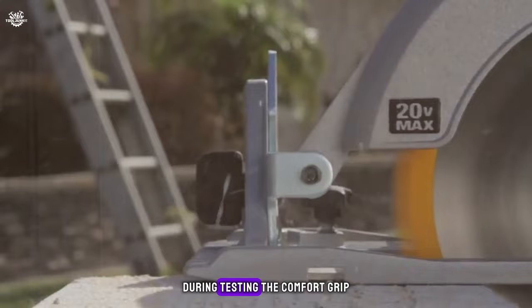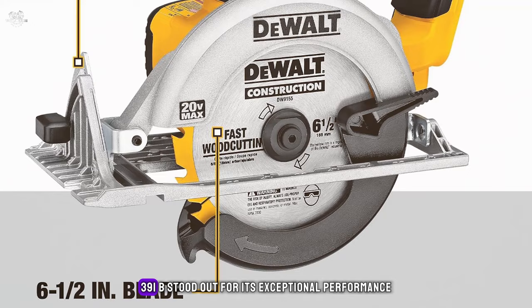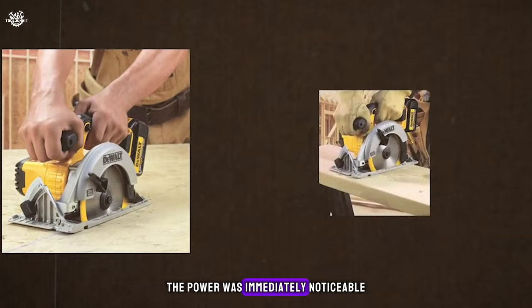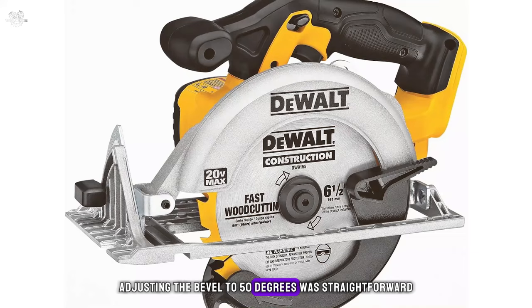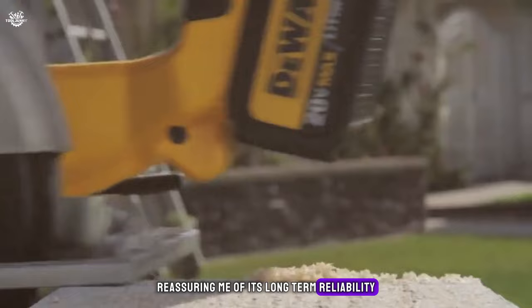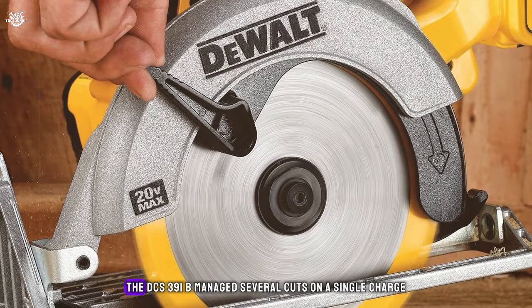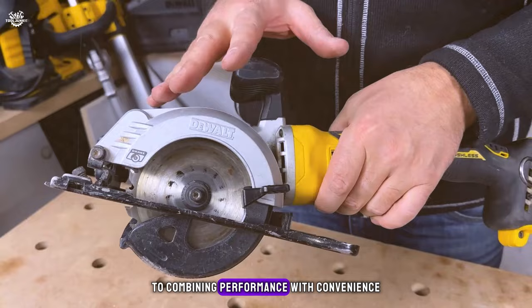The magnesium shoe durability was something I particularly appreciated during testing. The comfort grip handle is designed to provide balance and control, reducing fatigue during extended use. In my hands-on experience, the DeWalt DCS391B stood out for its exceptional performance — the power was immediately noticeable, allowing for quick, clean cuts. Adjusting the bevel to 50 degrees was straightforward, offering versatility for a range of cutting applications. The battery life impressed as well, managing several cuts on a single charge, with quick recharging. This saw is a testament to DeWalt's commitment to combining performance with convenience.